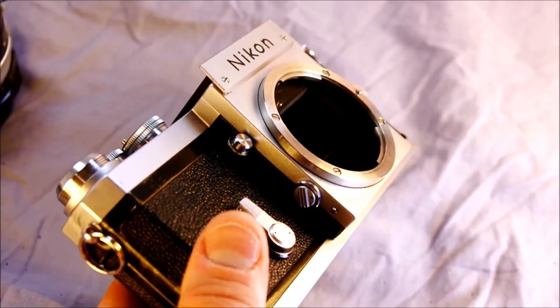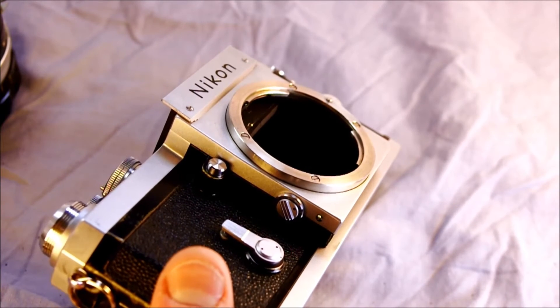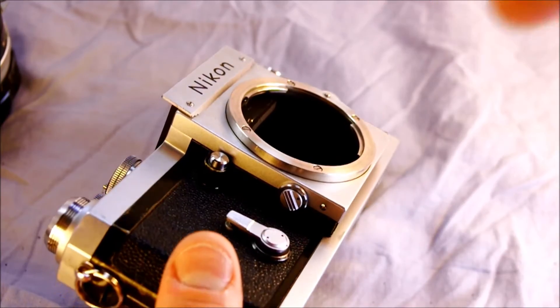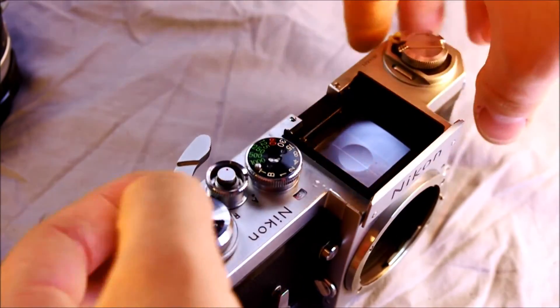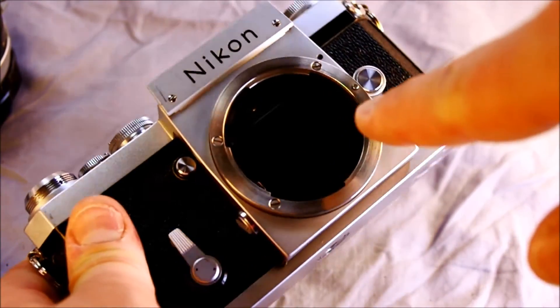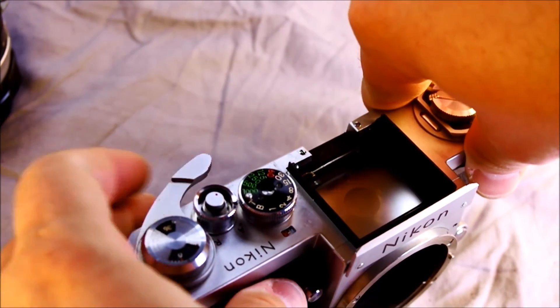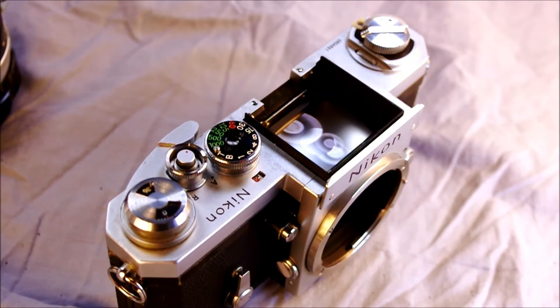Let's talk about how to use MLU. First locate the MLU dial right here, then rotate the dial backward toward the body — counter-clockwise if you're holding it and looking at it — so now it's ready for MLU. Then you push the shutter button. This creates a blank frame and locks up the mirror, so yes, you sacrifice a frame to do that. It's a somewhat early system and hadn't quite worked out all the mechanics behind the more refined MLU systems that followed.